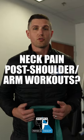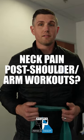Do you have neck pain after doing some shoulder workouts or really just arm workouts? Well, it might be because you're compensating. So, what's the big thing that we want to focus on when we're doing any sort of upper extremity exercise? It's to get out of your shoulders.